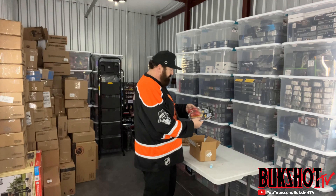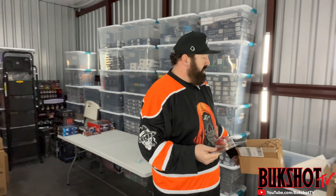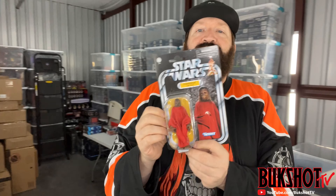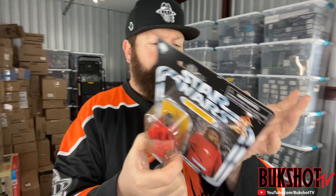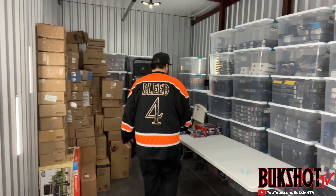I do not like ordering Star Wars figures from Hasbro Pulse, at least not the old-school looking ones, because the packaging can come so easily damaged. But I had to order these off Pulse because they were Hasbro Pulse exclusives. And these both came perfect. This is actually a very rare, sold-out-very-quickly Chewbacca - it's called a Life Day Chewbacca. Both of them actually look good, so I definitely got lucky with that one.